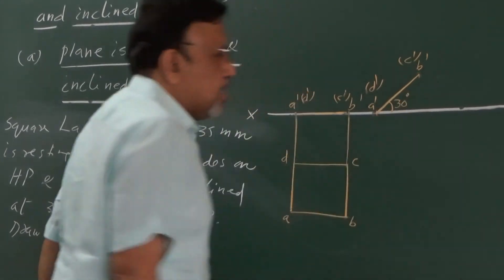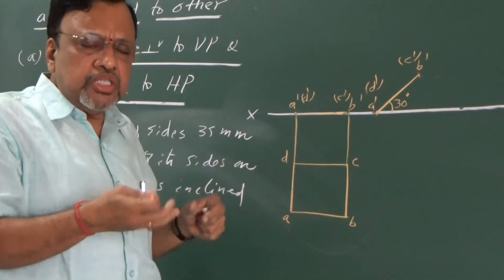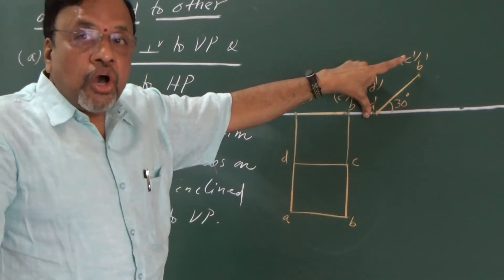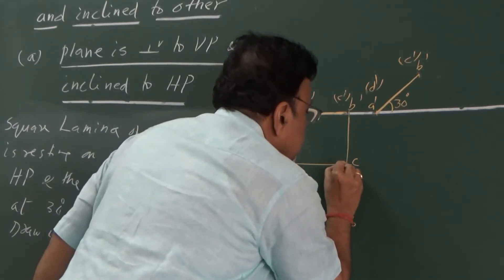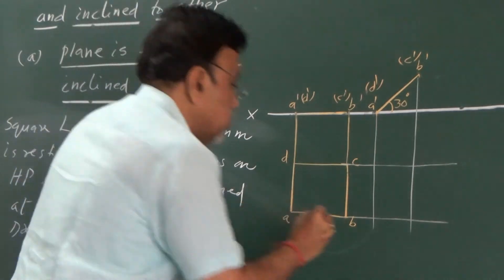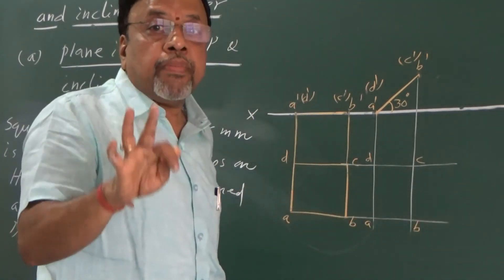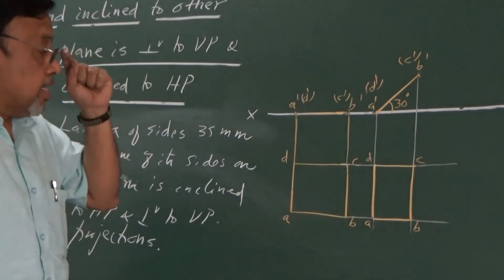The lamina inclination is given as 30 degrees. Since the lamina is inclined to HP, in the top view it will be smaller in size. To get the final top view, I need to draw vertical projectors from the new front view and horizontal projectors from the previous top view. I draw these projectors to get points A, B, C, D. Then join them in the proper sequence: A to B, B to C, C to D, D to A. This is the final figure.